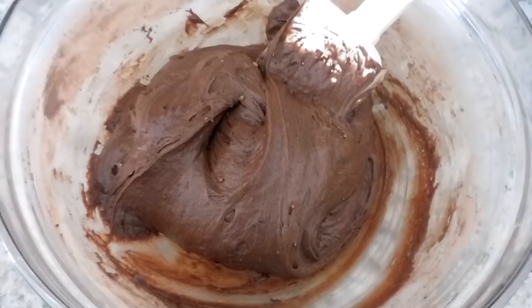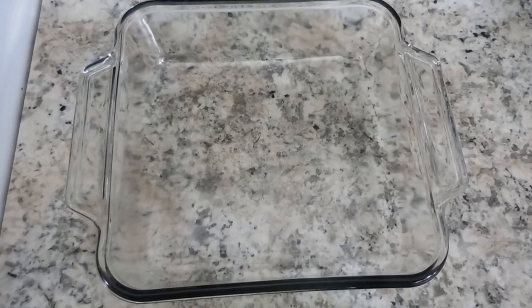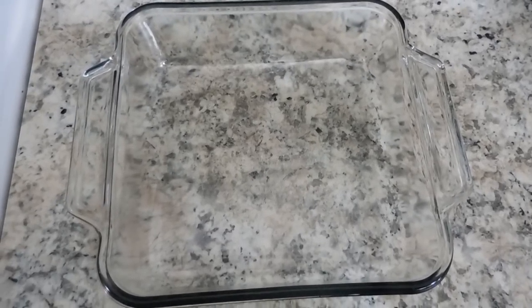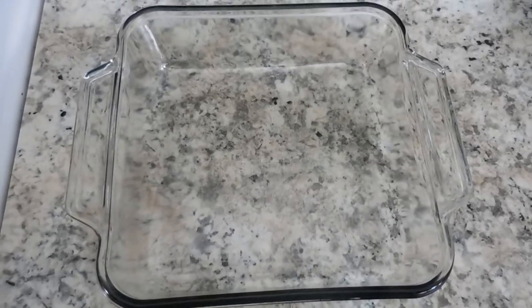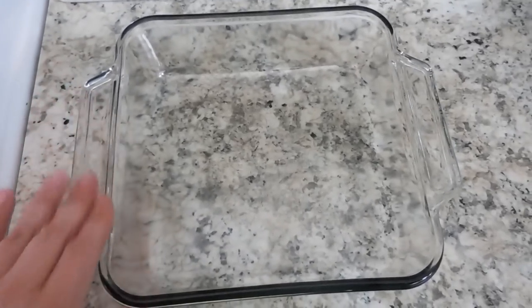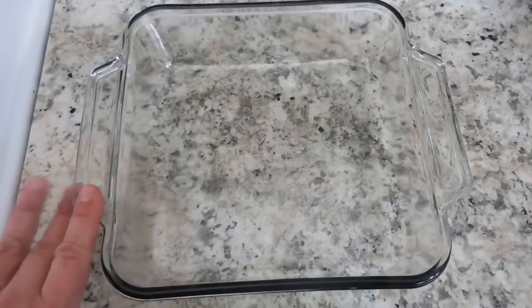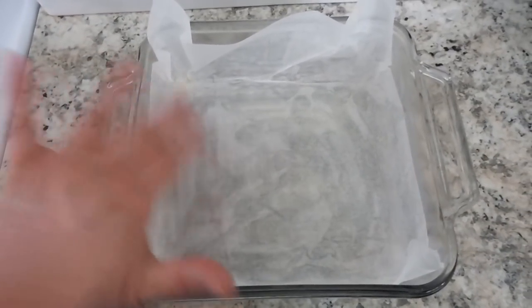We're going to lightly grease an 8-inch square baking pan with cooking oil spray — I'm actually going to use butter since I don't have cooking oil spray — and then line the pan with parchment paper. This is going to help prevent the brownies from sticking. This is what your prepared pan is going to look like.